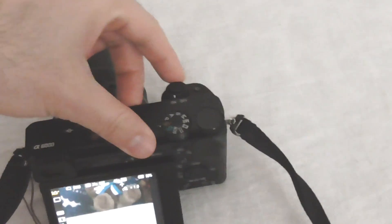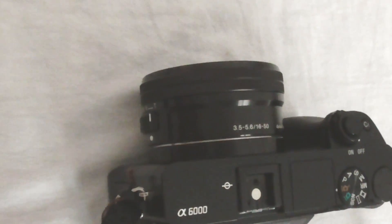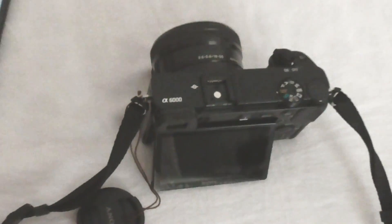That's the zooming function of this Sony Alpha 6000 camera — we covered digital zoom and optical zoom. Let's turn off the camera, the lens is retracted, and that's it. Thanks for watching and bye-bye.